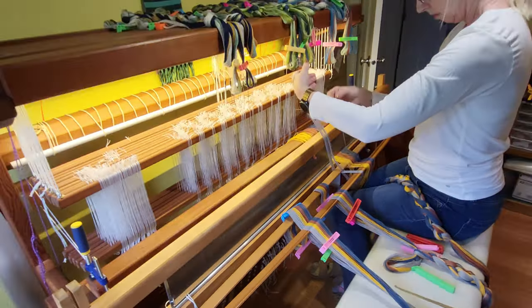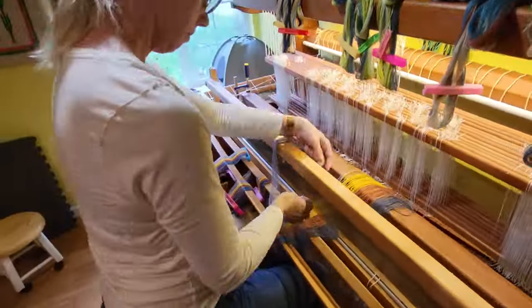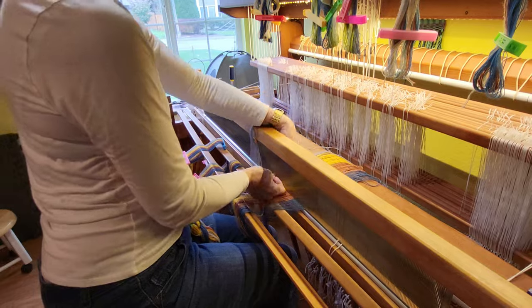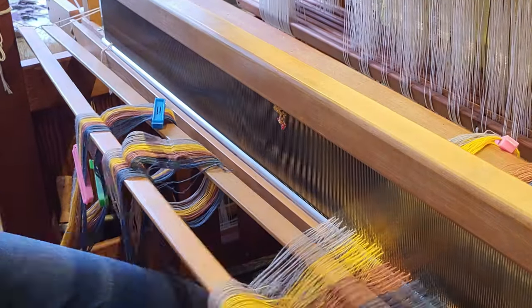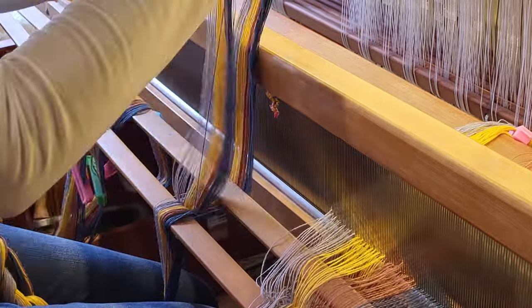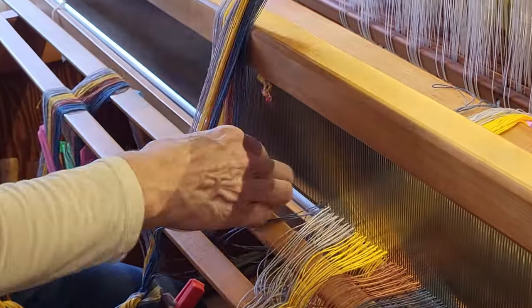This is 8-2 cotton and it's wound with a loop at the end, so I don't use a slaying hook for this part. I just shove the ends through the dents with my fingers. It goes pretty fast even without speeding up the video.